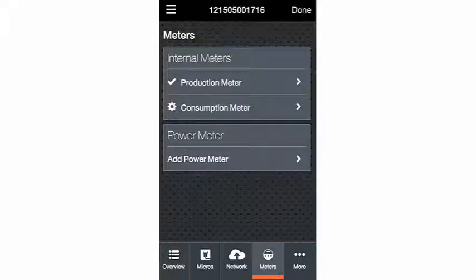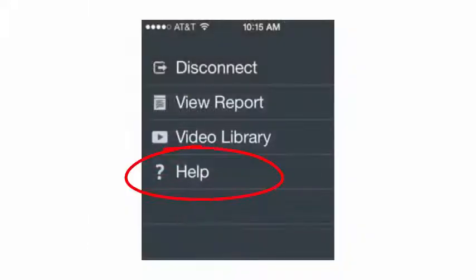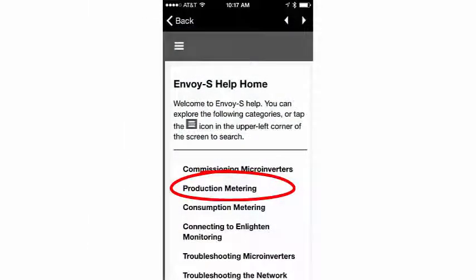Check the icon to the left of Production Meter. If you see a checkmark, it means the meter is enabled. If you see this symbol, it means that the wiring is incorrect. Refer to the Envoy Help within Installer Toolkit for troubleshooting information. You can access Envoy Help by tapping on the app menu, tapping Help, and then selecting the topic of your choice.